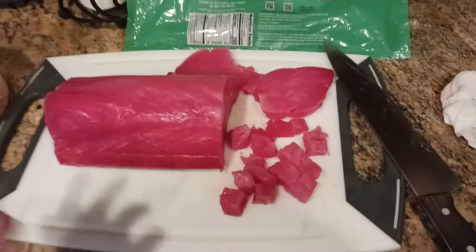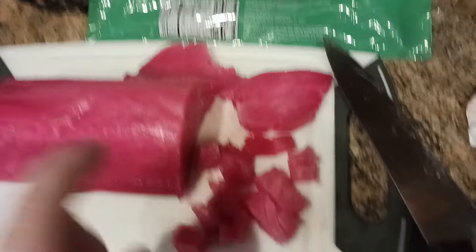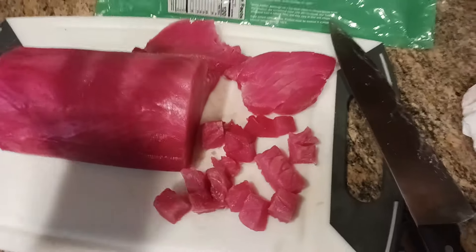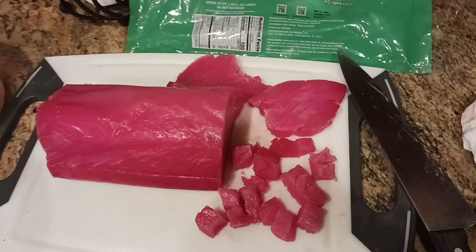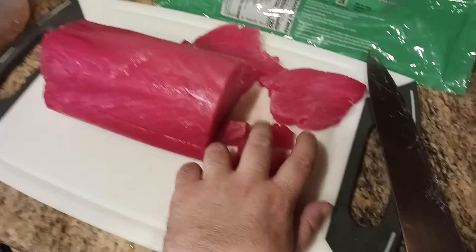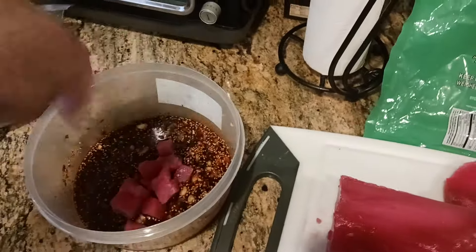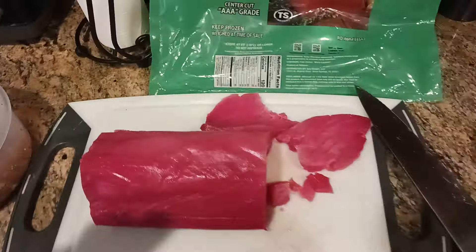So here we go — I took the one-inch steak and cut that into cubes. Doesn't have to be perfect, as long as you have nice little cubes. Keep everything very cold. Do this with some urgency because you want to get your cubes of tuna into that marinade quickly. Give it a good stir and then throw it all into the fridge.